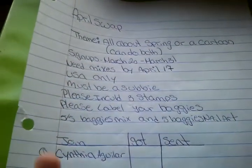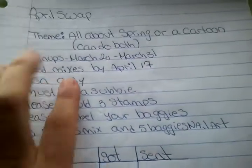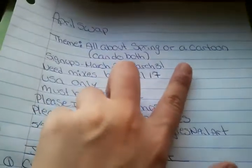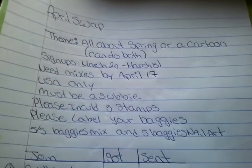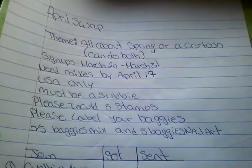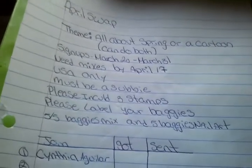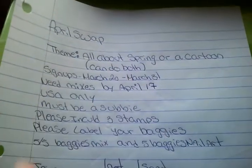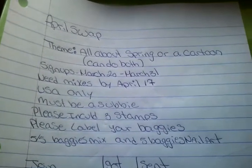Hopefully all my old subbies that used to join swaps could join. This is my April Glare swap. The theme I choose is all about spring or a cartoon. You could do a cartoon or the cartoon character, it doesn't matter. Or you could do anything about spring, because spring is right here. Or you could just do both — you could do half spring and some cartoon, you could mix them up, it does not matter.